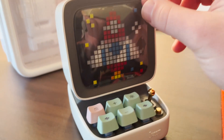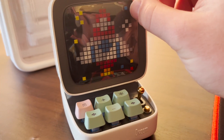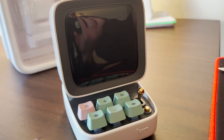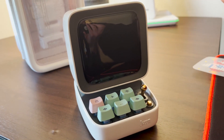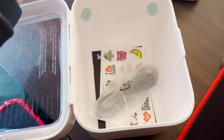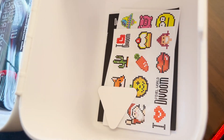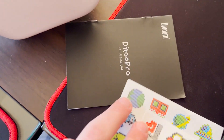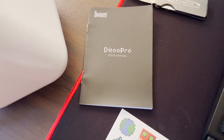A little ASMR here as we peel this off. In the packaging you'll get a few packs of stickers, a user manual — it's very simple to set up — and your power cord. This doesn't have to be plugged in at all times; it does have a battery so you just need to charge it. Personally, since I'm at my desk working from home all day, I just keep mine plugged in 24/7.